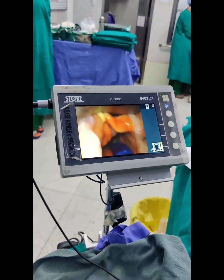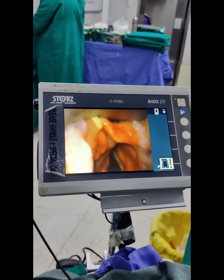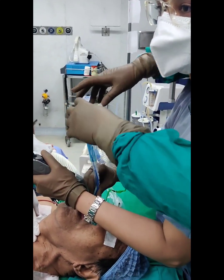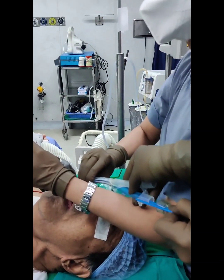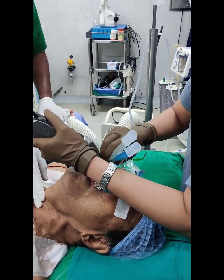Once the bronchial cuff is beyond the vocal cords, the stillet is gradually withdrawn. The tube is then rotated 90 degrees to the left for a left DLT, or 90 degrees to the right for a right DLT. The tube is then gradually advanced while the stillet is simultaneously and completely withdrawn out, and further advanced until it meets resistance.